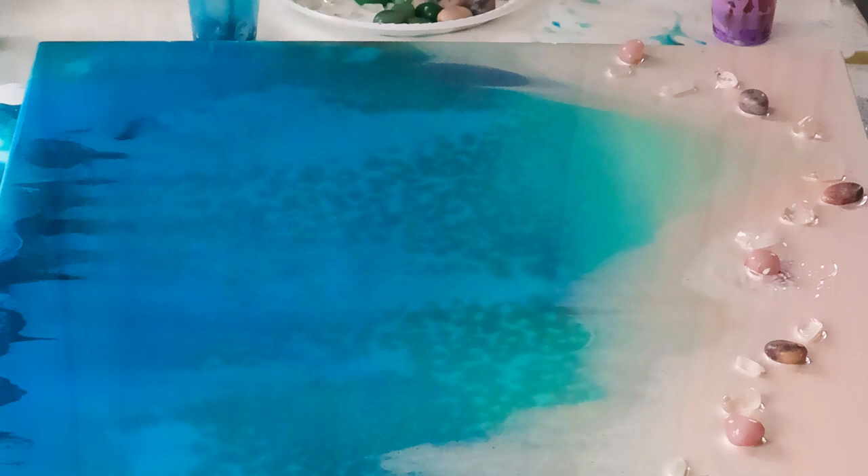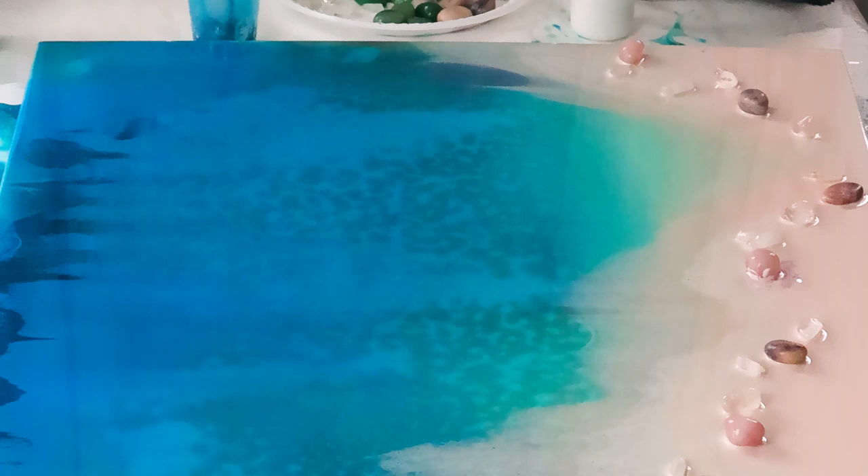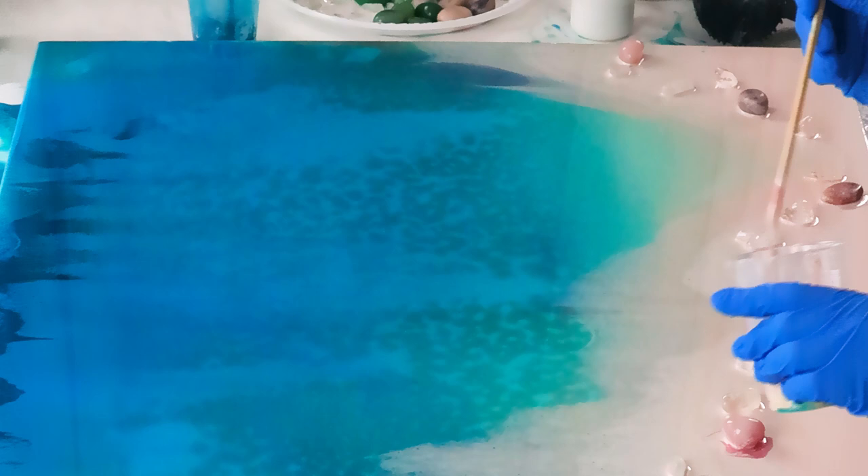I mixed it into that white sand color in both shades — there are two shades of sand, the lighter one and the dark one. For the lighter one I also added angel white to it.